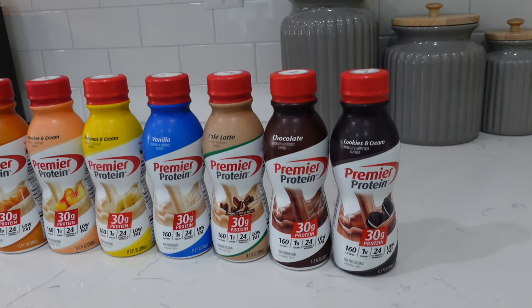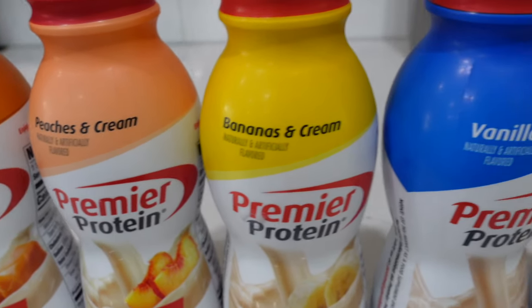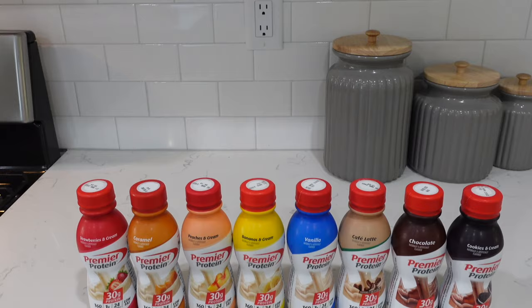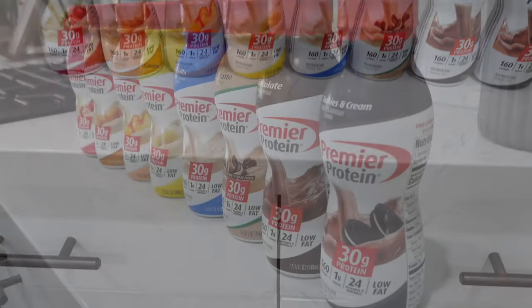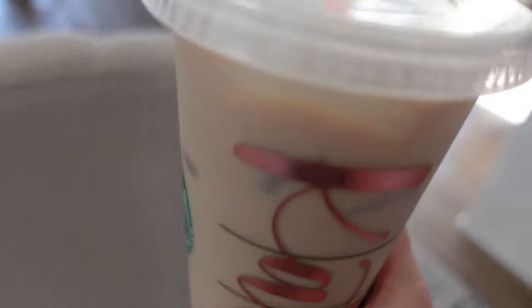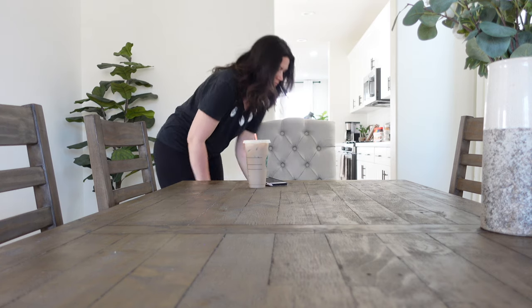I track my macros in MyFitnessPal and I work to get 110 grams of protein every day, so to be able to knock out 30 grams of protein in one drink is absolutely amazing. I stir it up really well and add extra ice because the coffee wasn't cooled down yet, then put on the lid and add a straw. Premier Protein has come out with their eight-shake variety pack and I love it because these are like their fan favorites. Make sure you check out my description box to see the link where you can order some for yourself, and thank you to Premier Protein for sponsoring today's video.